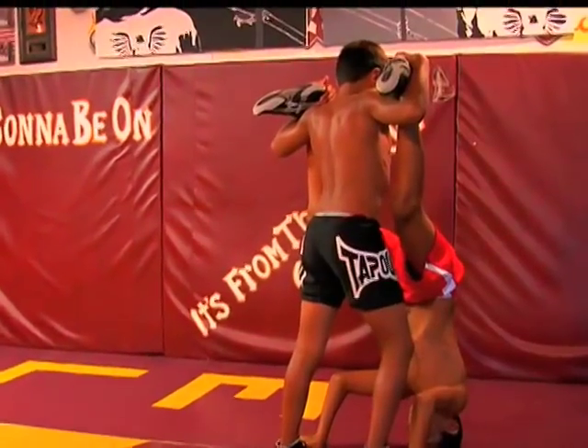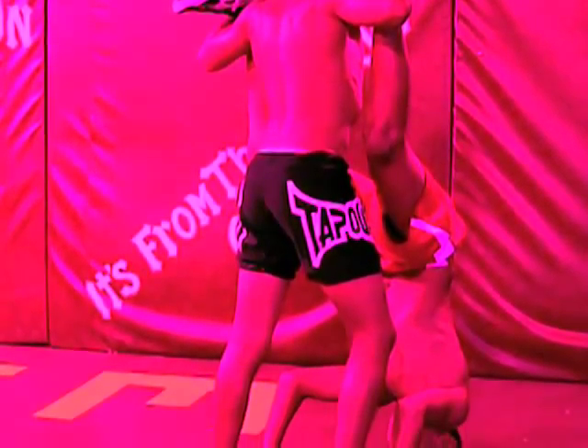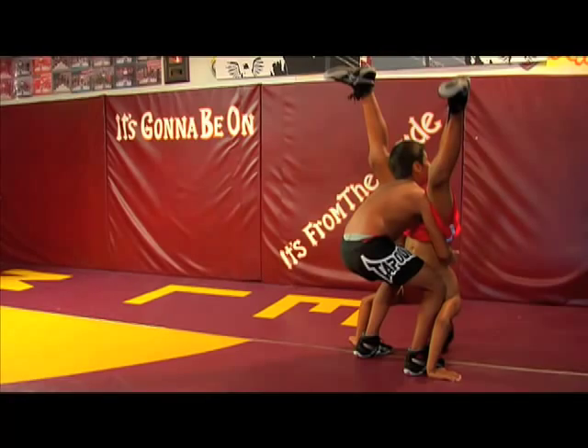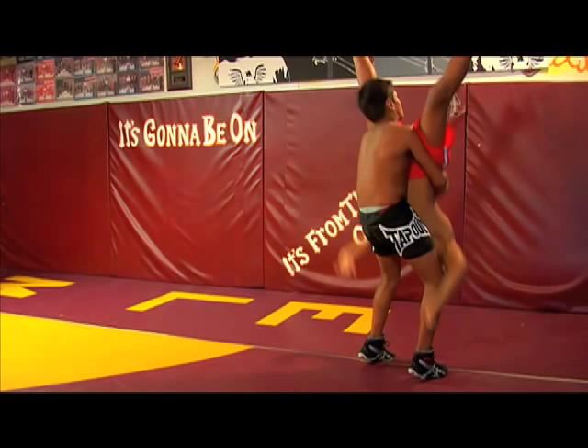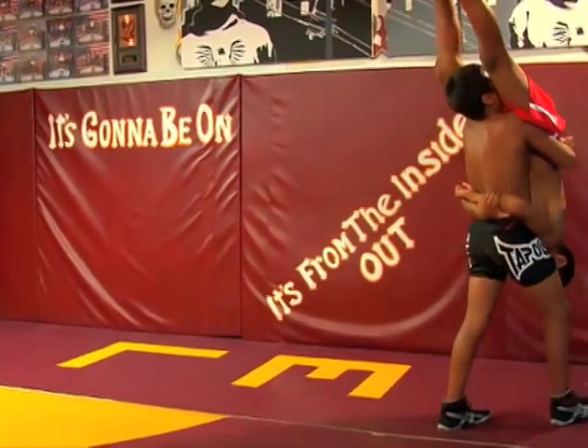Top Man will grab Bottom Man's ankles while Bottom Man goes into a handstand. Top Man will then grab his partner's waist and lift him up, while Bottom Man holds on to Top Man's waist as well.